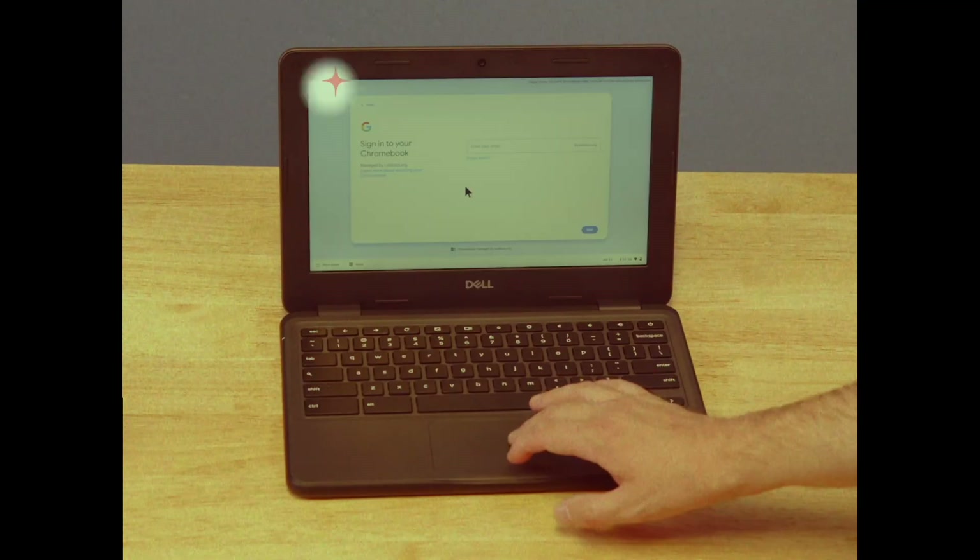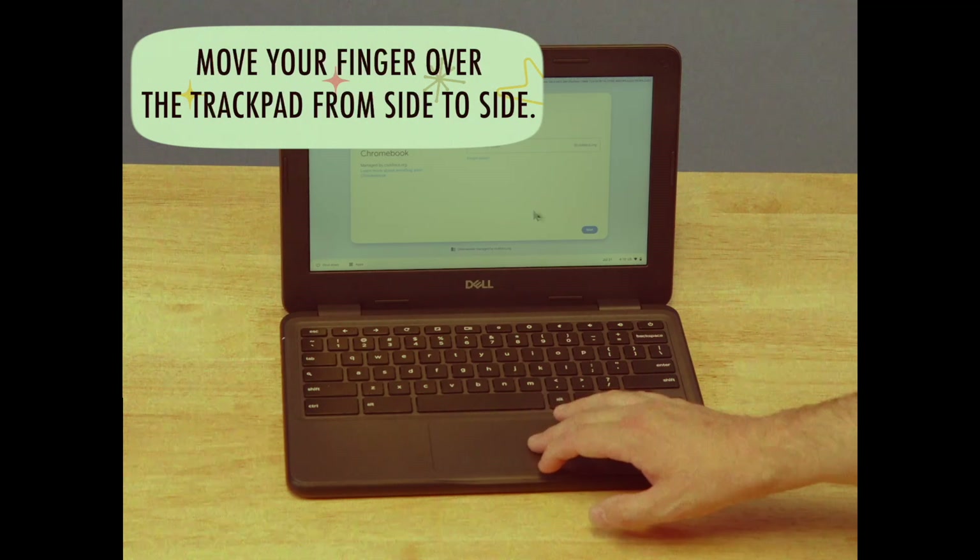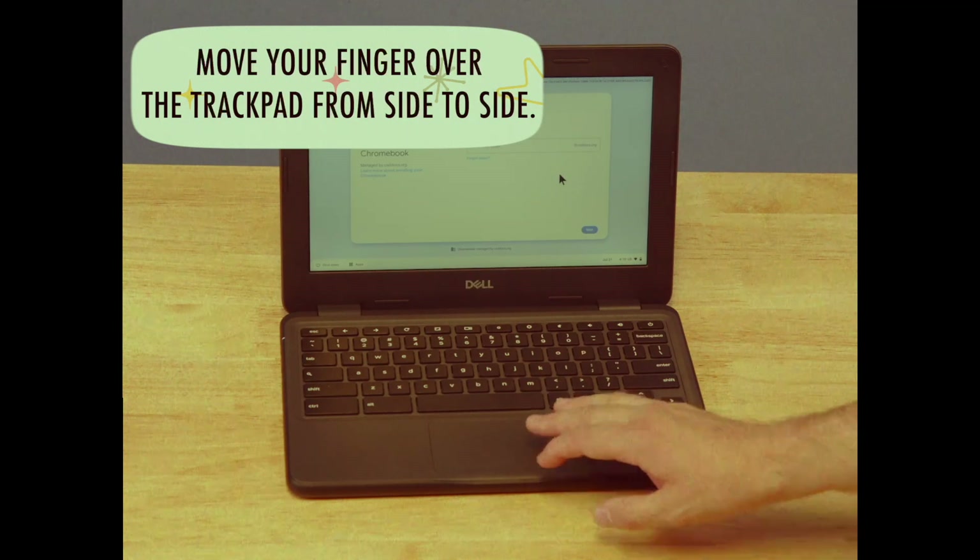Rest your finger on the trackpad and move it from side to side. The cursor should move along with it — just like a puppet on a string.